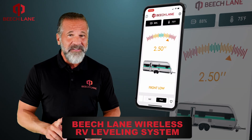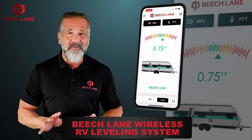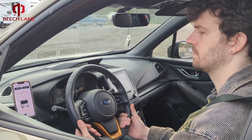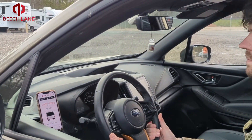Welcome to Beach Lane's instructional video on how to use our Wireless RV Leveling System phone application. After you install the device and calibrate it as level, you're ready to start using the app.